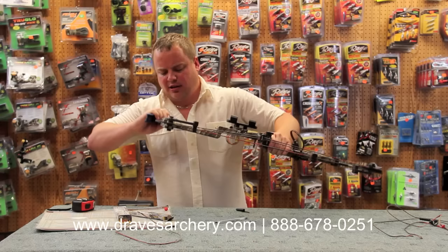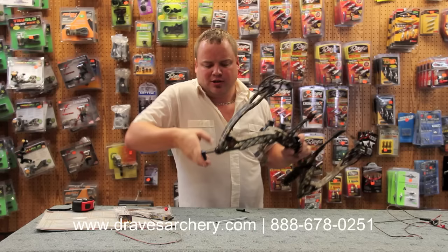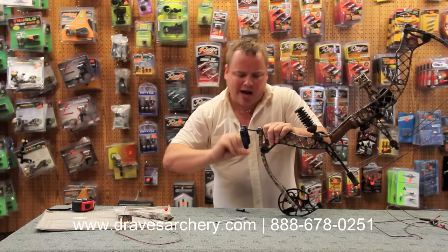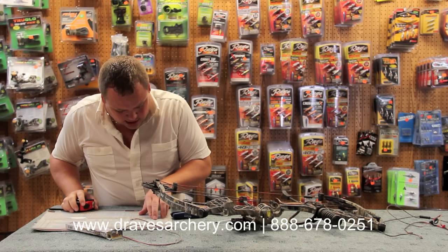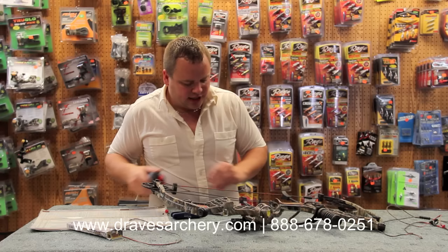I'm going to crank this thing down and max it out. We just traded it in yesterday — this bow will probably go online. We do take a lot of trade-ins and get a lot of used bows in here. So if you're looking for a good used Matthews bow, give us a call. I put them all on spec, make sure the cams are straight, make sure they're well inspected and thoroughly gone through. Now we're maxed out. The Z7 is axle-to-axle 30 inches — get my tape measure out here — and we're exactly 30 inches right at it.